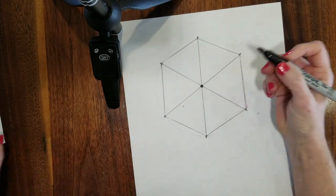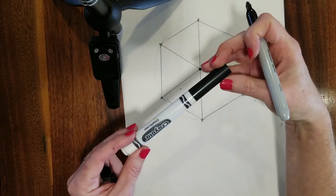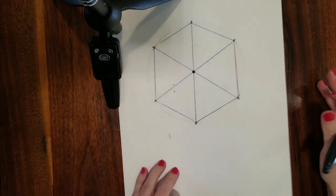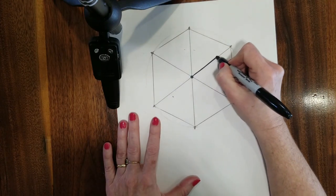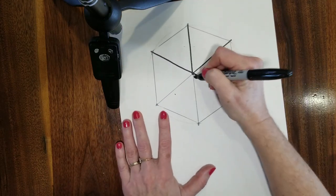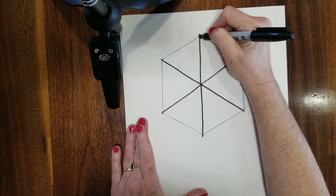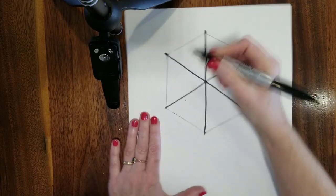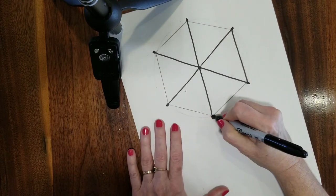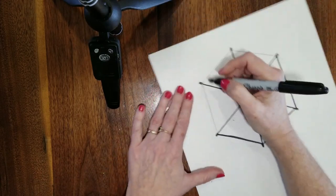I'm going to trace over mine now. I'm using a Sharpie, but you can use a crayon or a different kind of marker. I like to mention the Sharpie as a reminder to put something under it — this marker goes right through paper and gets all over the table. So whether you're working at school or at home, be sure to put something under that. I'm also going over the little spokes at the ends of the lines.